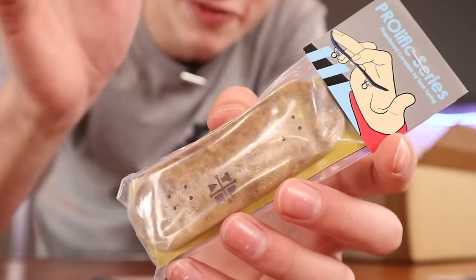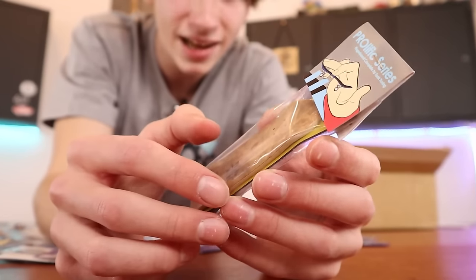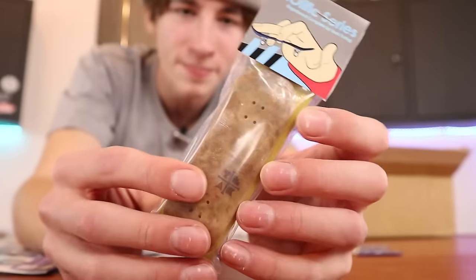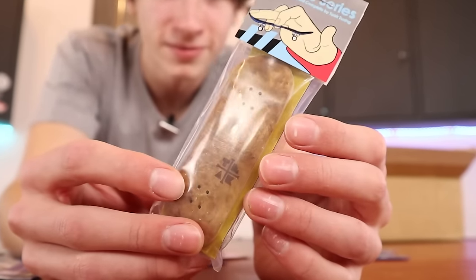This was the exact same board that was my very first pro fingerboard setup. I don't exactly know what happened to my original one — I'm pretty sure I gave it away in a giveaway — but this is definitely cool to have another one.